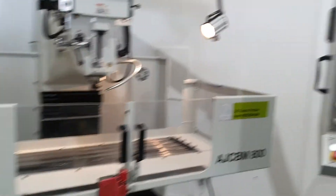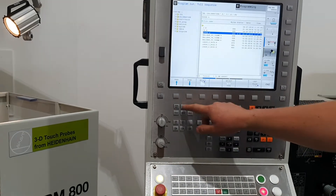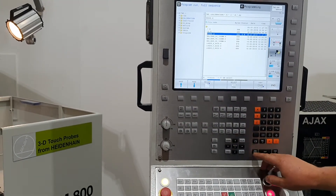To run a program on this machine, all we need to do is go into program run full sequence and find our program within the folder here.